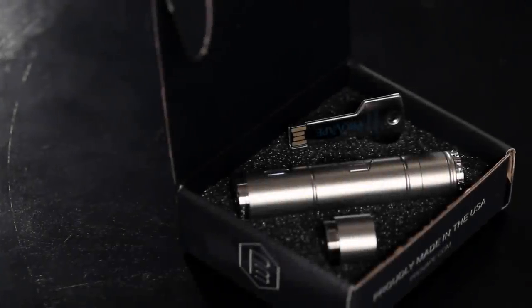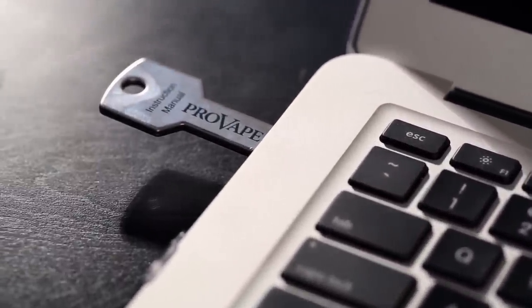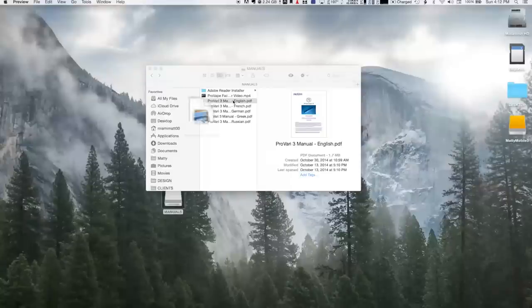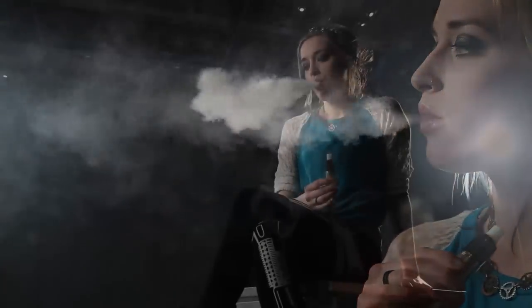We've covered the essential elements to get you started on the path to successful vaping. If you'd like more specific instructions on the P3's menu system, you can access the instruction manual located on the USB key drive included with your P3 packaging, access the instruction manual online at www.provape.com, or access a secondary video we've produced to assist you. Thank you again for purchasing what we believe is the safest, smartest, most sophisticated, and best built PV on the market today.